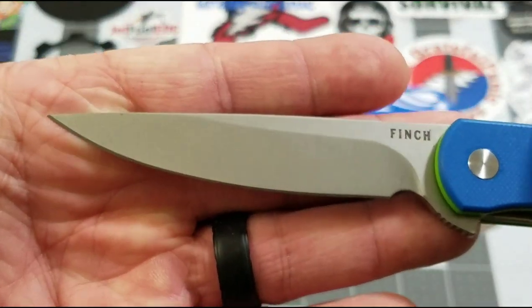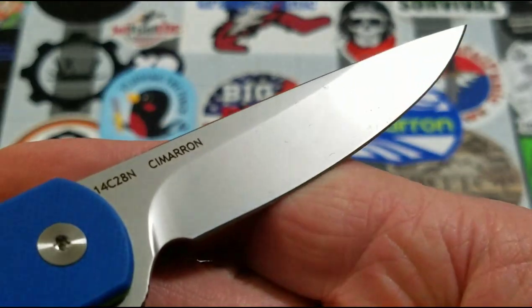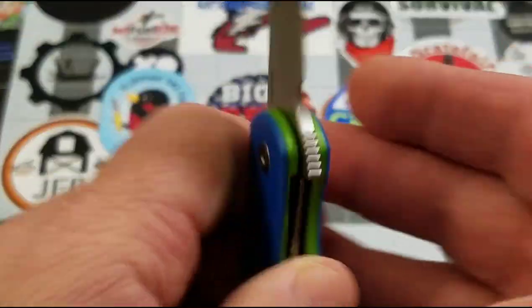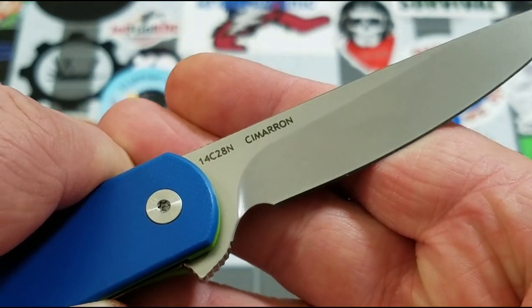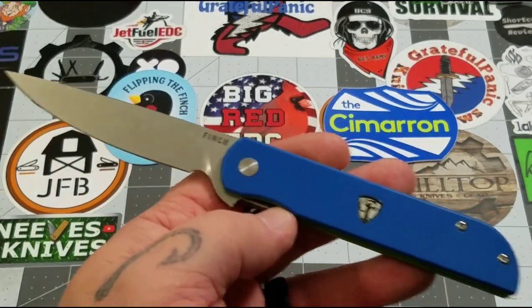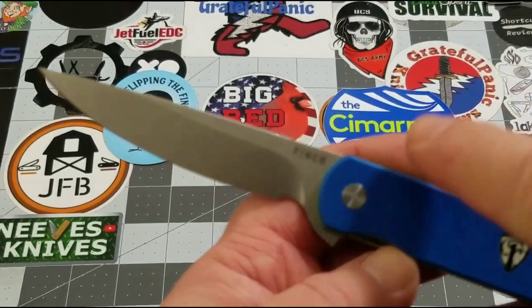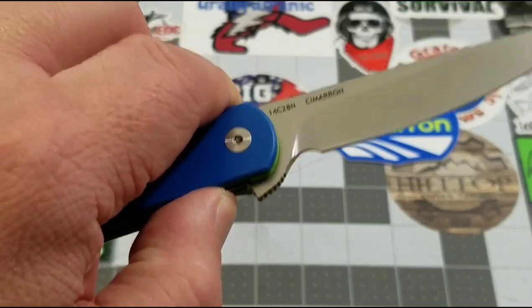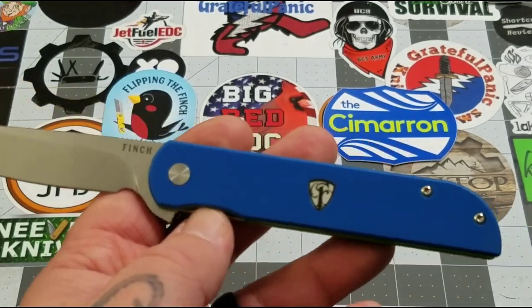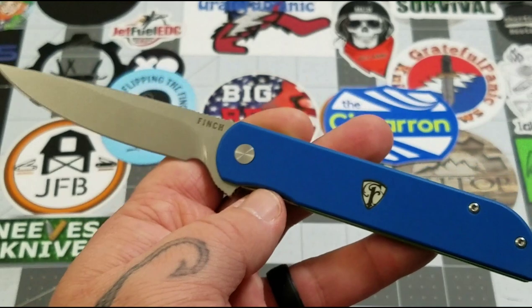Opening it up, we've got a 14C28N blade — you guys know I am all over that. It has a nice bead-blasted finish on the blade, with the Finch logo there. You've got the 14C there, the Cimarron name. I'll point out something on a future Finch video where they're doing some different things with the company name and metal treatment, but that's for next time.